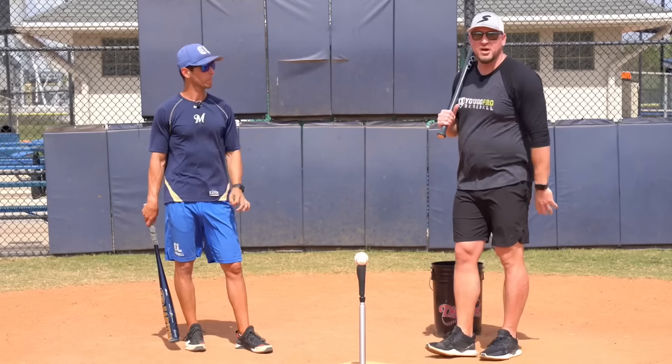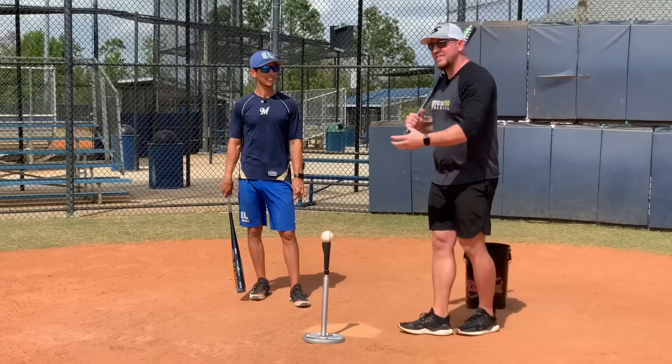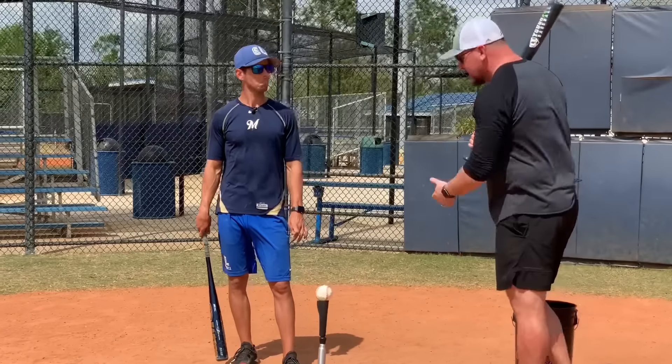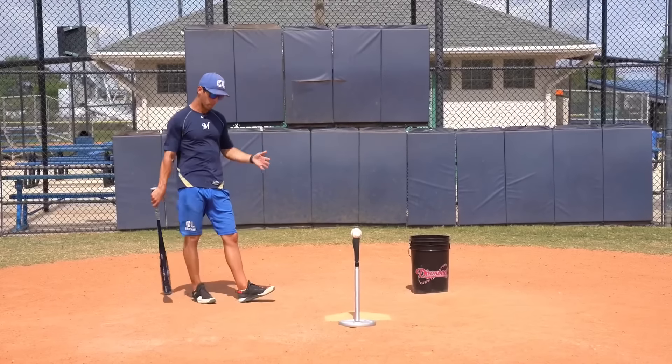What's going on guys? Coach Madden, YouGoProBaseball.com, here with Nick Shaw, former middle infielder for the Brewers organization, creator of The Baseball Box, a monthly subscription box delivered straight to your doorstep full with baseball goodies. You can check them out at TheBaseballBox.com. In this video, he's going to share with us four baseball hitting drills that will help you become the complete hitter.